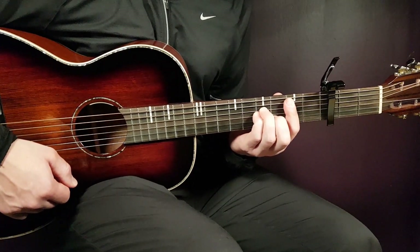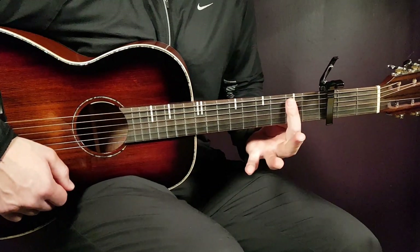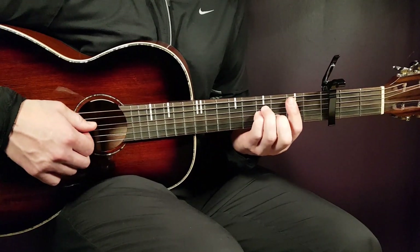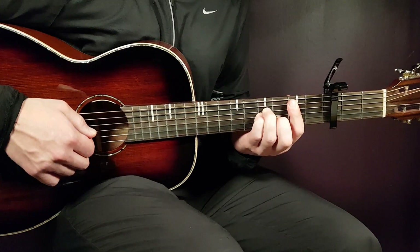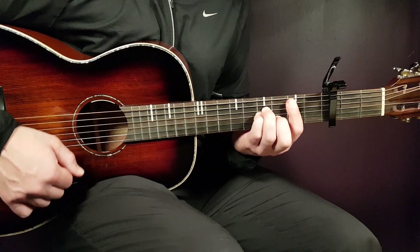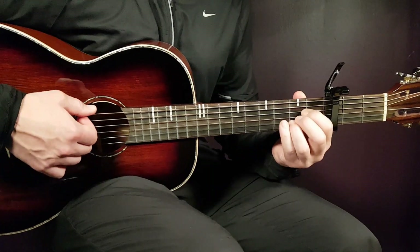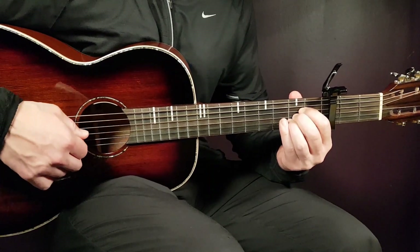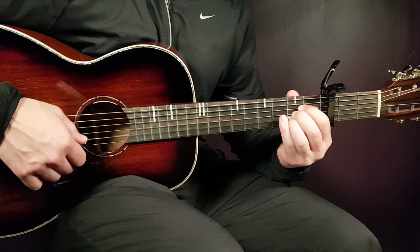B minor next — that's a bar chord, so a bar on the 2nd fret from the A string and down, that means 5 strings, and then 4th fret on D, 4th fret on G, and 3rd fret on B. And then we have the A chord: open A, 2nd fret D, 2nd fret G, 2nd fret B, and open E.